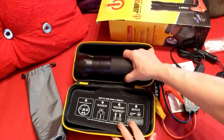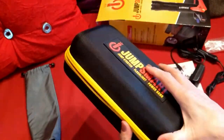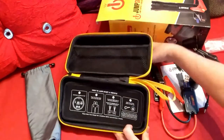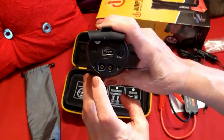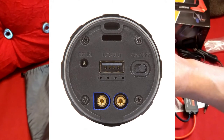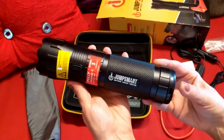Everything has compartments to store it away nicely. The case is so well made — it's soft on the outside but hard inside, so you can easily stow this away in your vehicle, either in the trunk or a large glove box. And here we have our slots to plug in all the adapters and a USB, so if you need to charge your cell phone you can do that as well. Absolutely genius.